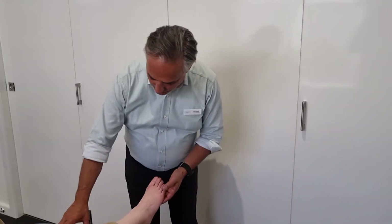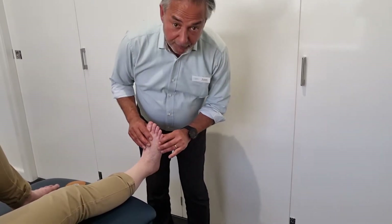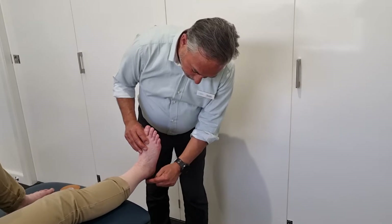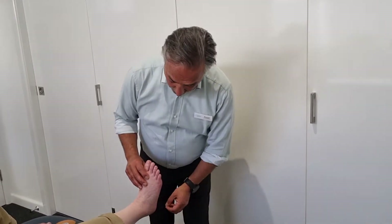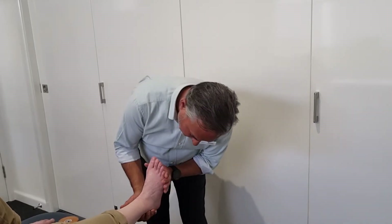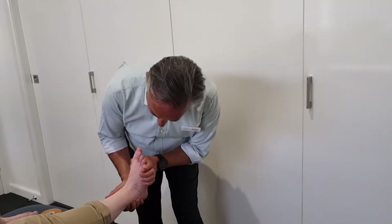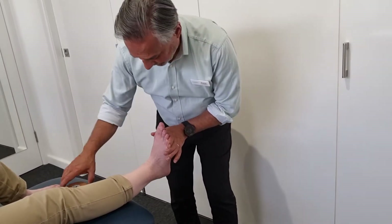So what we have here is an ankle, and I'm just going to set it in the right position. When we've got a sprain of those outer ligaments they're overstretched, so what we want to do is shorten those ligaments — we take the foot up and just turn it out so they're not stretched anymore. I'll ask you to keep your foot like that.